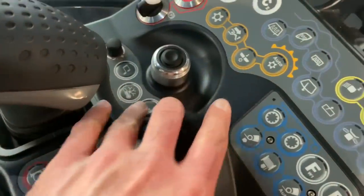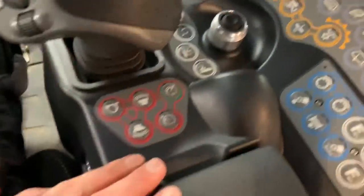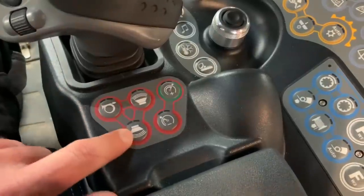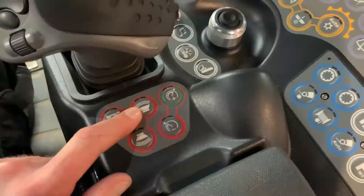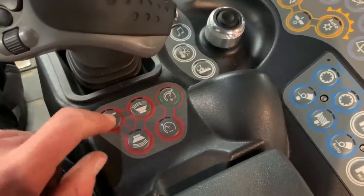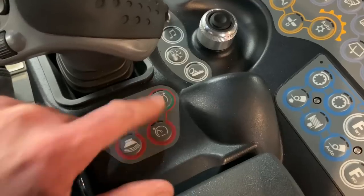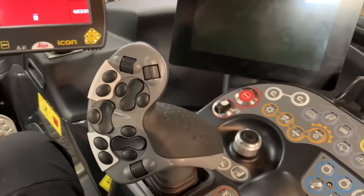There are some other controls down here — climate control. I actually know what these two do but I've never used them. You've got your reverse alarm, forward alarm if you've got people in front and want to get their attention, and your horn. That's cruise control up and down — I don't use cruise control, it's not something I need.